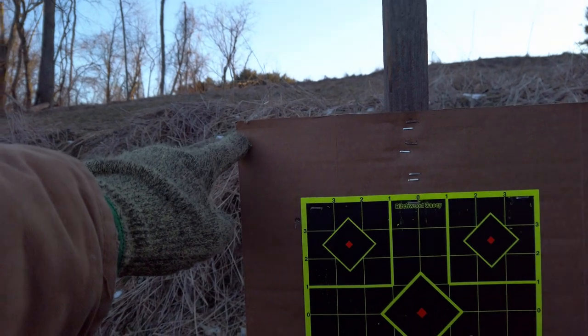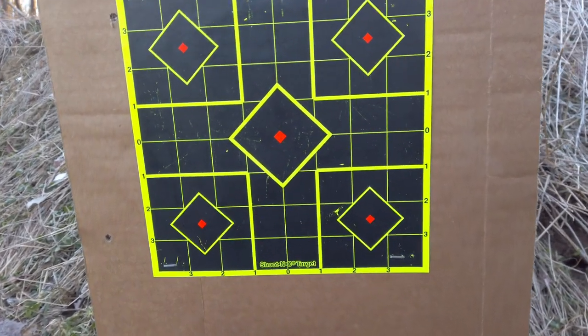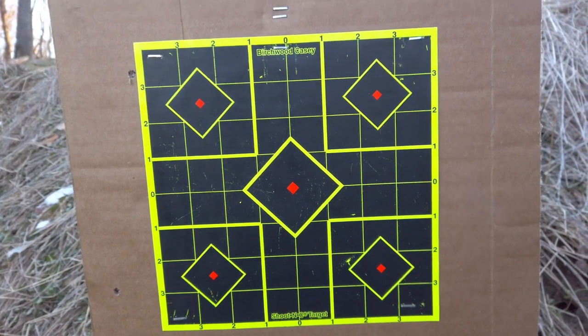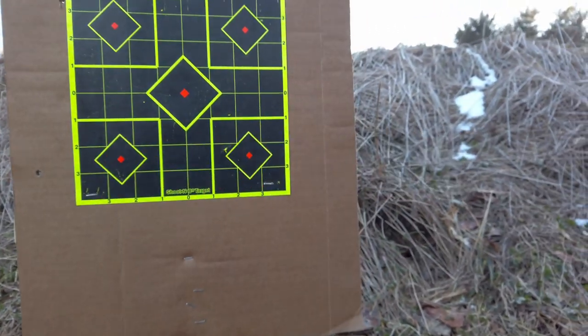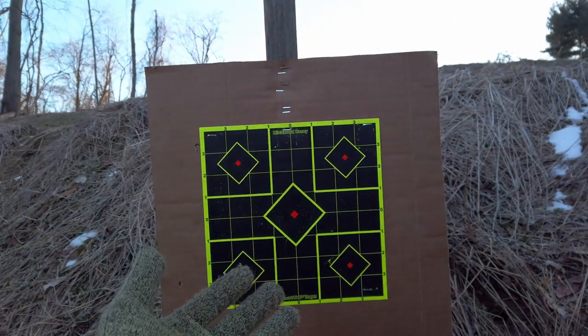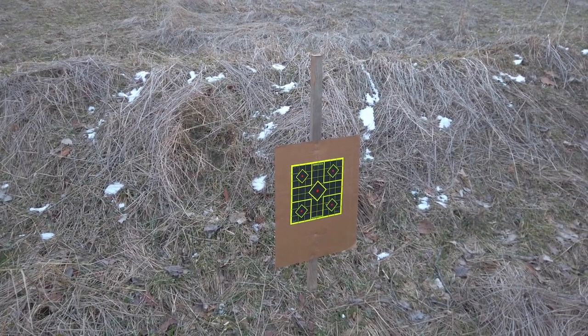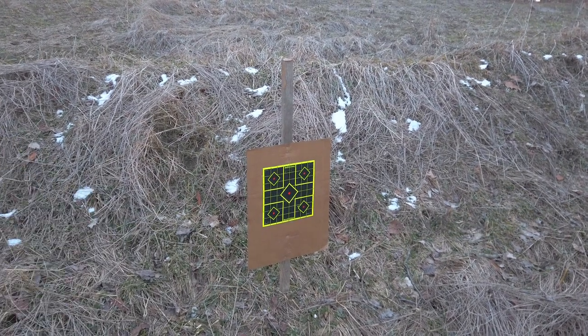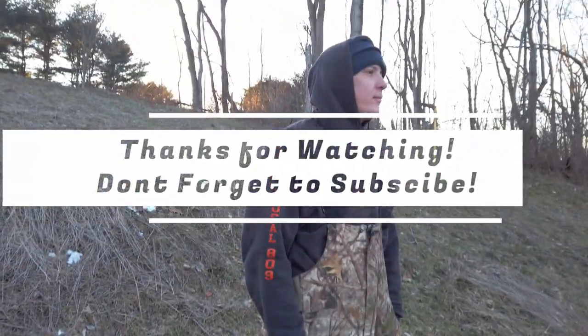Looking at the target, I can see one here at the very top and one here, but I don't see many others — I do see several hits to the left. So it looks like we were hitting to the left. Considering we couldn't see the target at all we were in the vicinity, but we still don't have any actual conclusion on whether that 36-yard zero paid off at 300 yards. We'll have to come back and try again.